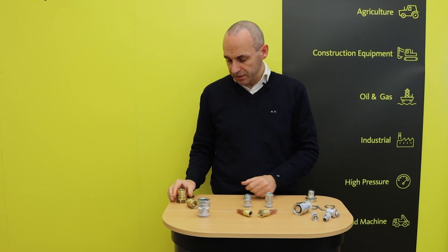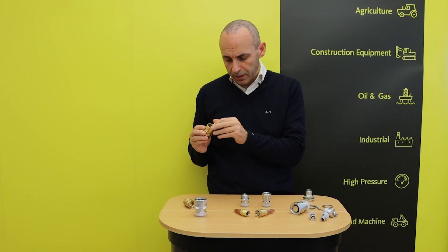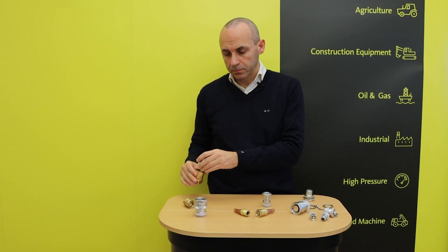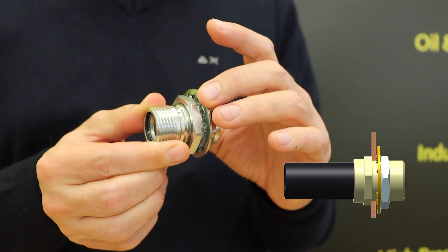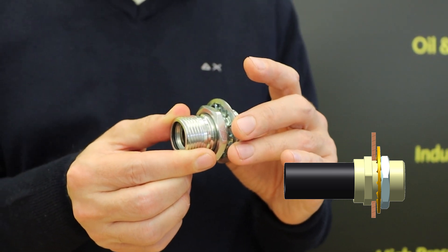Once that is done, an O-ring seal is inserted into the adapter and the coupler is screwed in. An alternative way of installing RF male couplings only is panel mounting, thanks to lock washers ensuring higher stiffness.